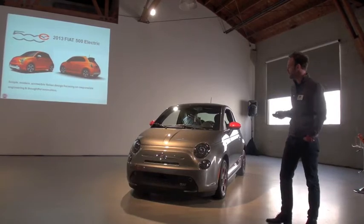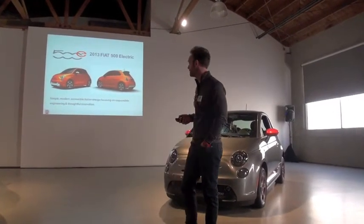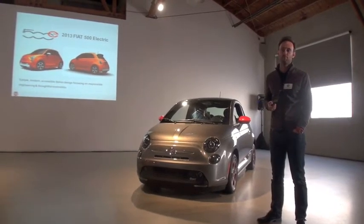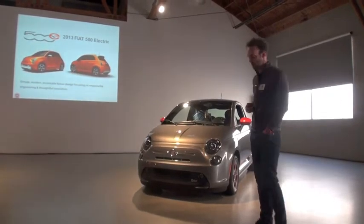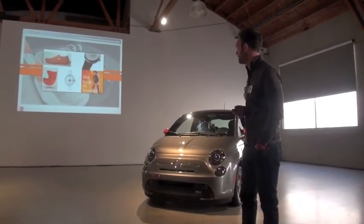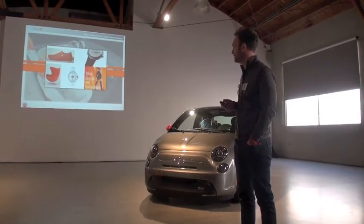It worked out well. We used a lot of inspiration early on, true to Fiat's ethos, to keep the design simple, modern, accessible, and clean. We looked at a lot of modern architecture and modern furniture from the 50s and 60s — obviously Italian in nature, but across all areas as well, including some more up-to-date designs. Mark Newson, seen on some of the top images, is a well-known industrial designer, and a lot of the geometric pattern we developed came from that.